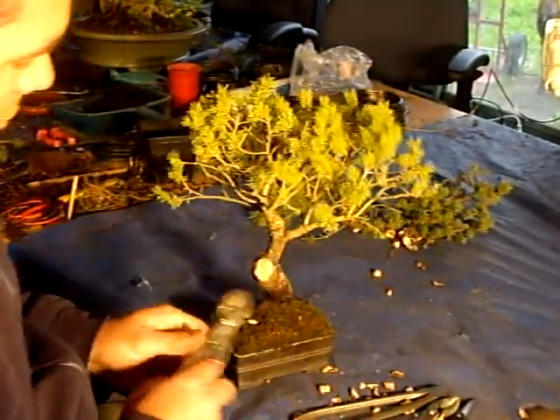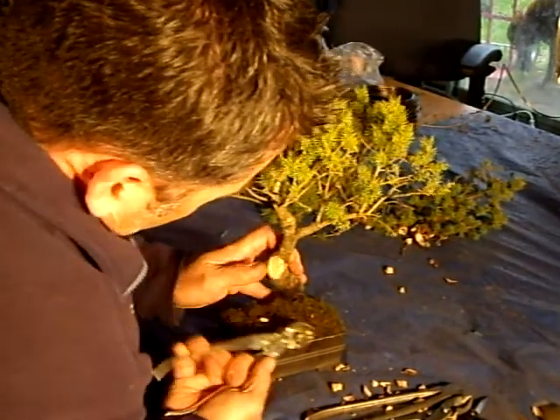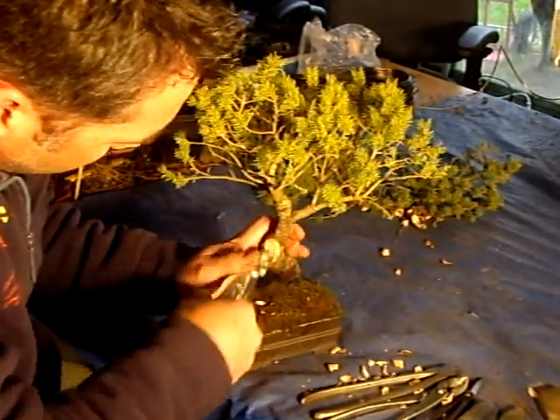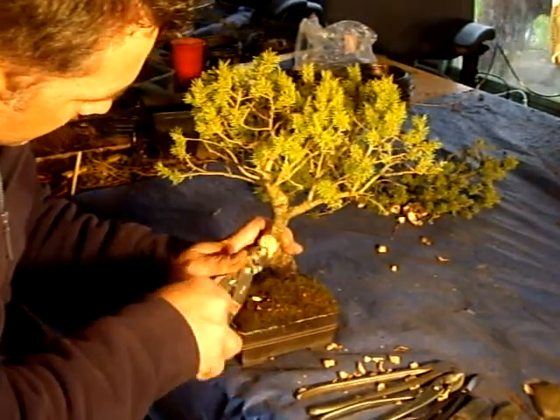It's important to make sure you have a good, clean cut. And I'll seal this up so that we don't get any issues entering at this weak point.